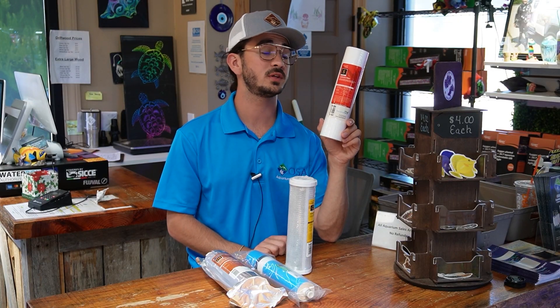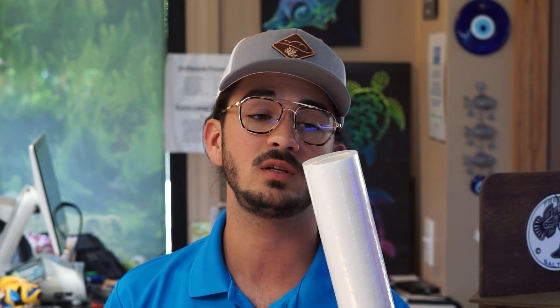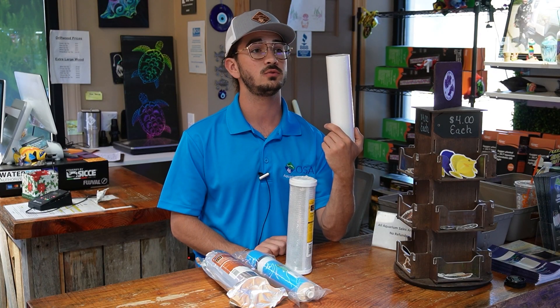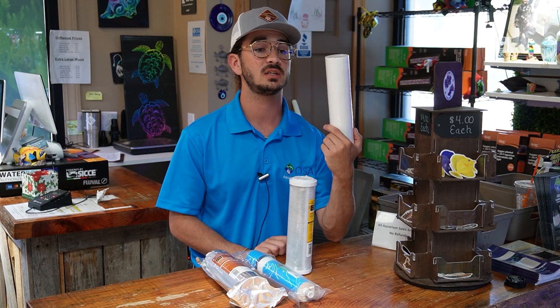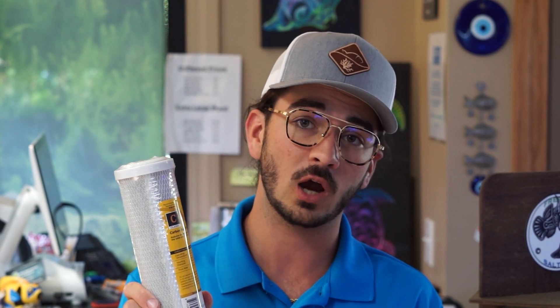The sediment filter is always your first filter, generally a one-micron size, and can be changed about once every six months. With most modern RODI filters, the stages are housed in a clear vessel, making it simple to tell when you need to change it. This sediment filter starts stark white and as it becomes spent it turns yellow or orange if you have heavy iron, or gray to black otherwise. Once every six months at a minimum is most important, and when the sediment filter is clogged it's always a good idea to change out the carbon filter along with it.